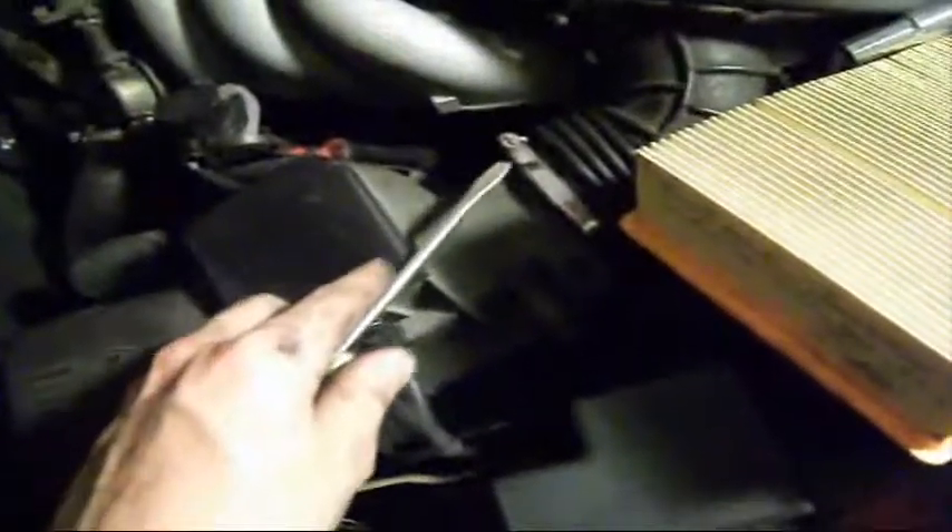Put that back together. The two bolts are in. Make sure you do up all your clips — all four clips. One, two, three, and there's a fourth one here. Put that on, put that on. Now this plug goes into the bottom of the sensor again. Tighten up this screw, tighten these two nuts again, and the air filter is changed.